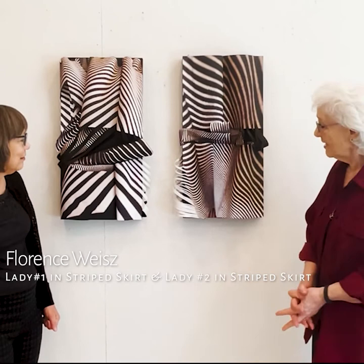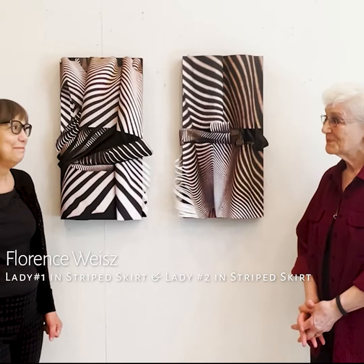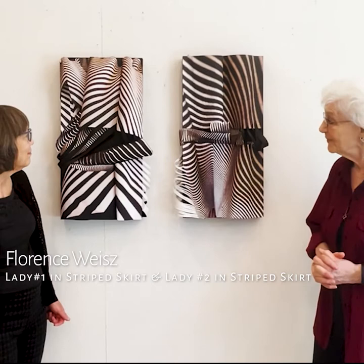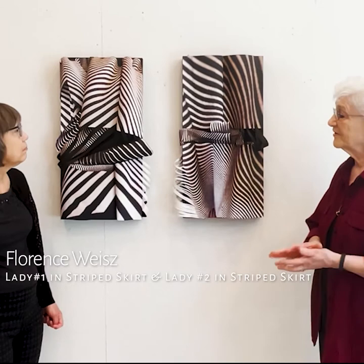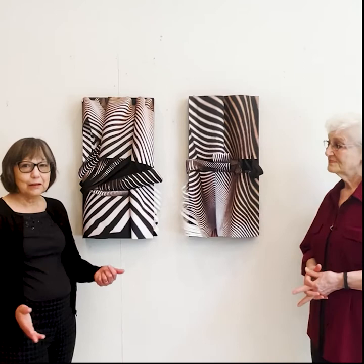These are part of my series called Sensuous Stripes, and the sensuous organic part comes from the fact that I photograph people wearing striped clothing, and I get as close up as they will let me, and just love the stripes and the possibilities of combining them in various permutations.